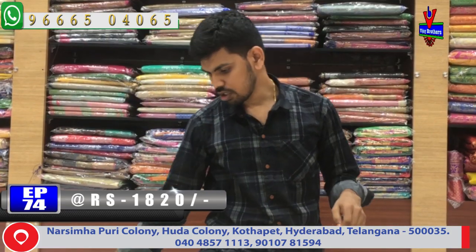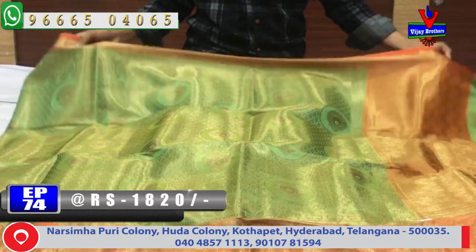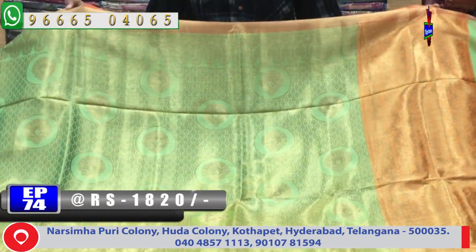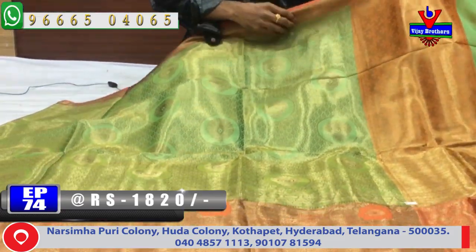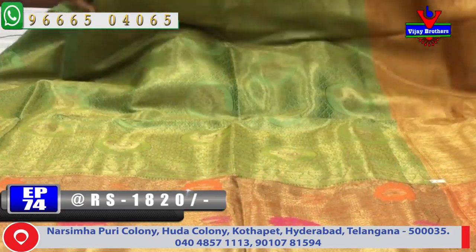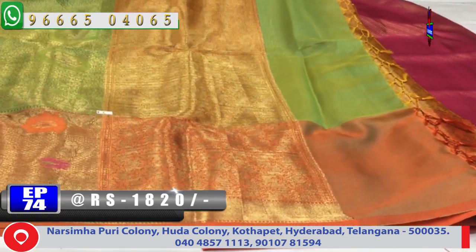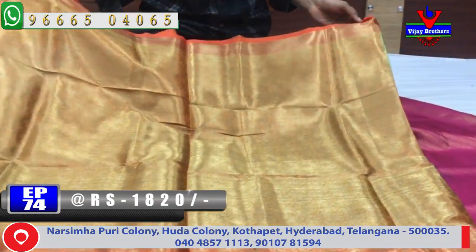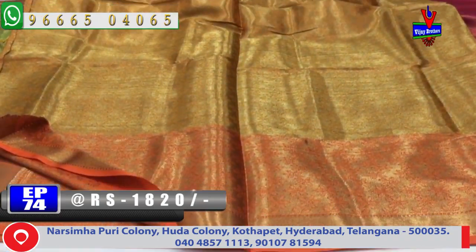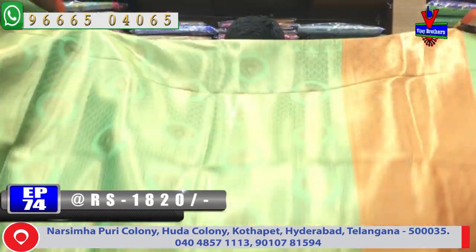Next, we have a green color and orange color combination. We have a border with orange color, and a second border with lengthy border. We have an orange color combination and a contrast color combination. We have a brocade blouse. This is only 1820 rupees available for this saree.